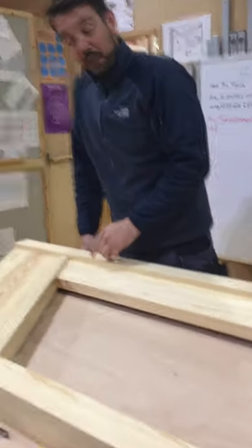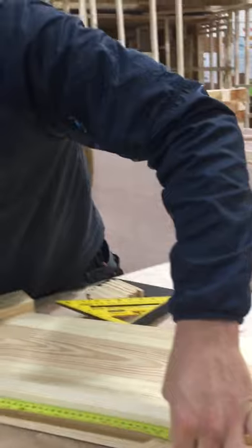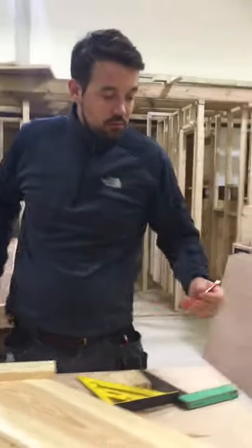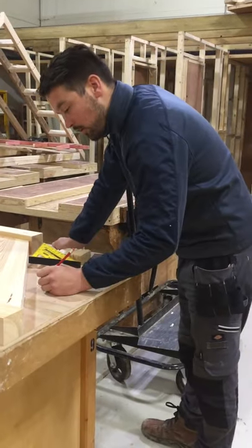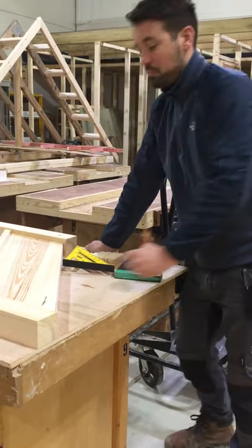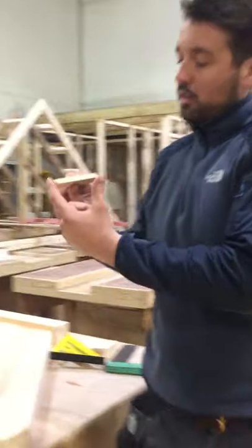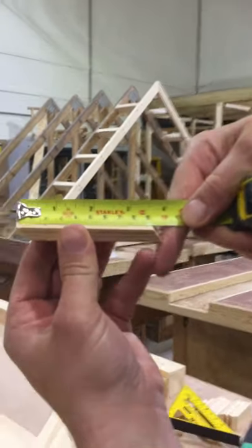I'm going to put all 5 in the bottom to begin with and then count the spaces I need: 1, 2, 3, 4, 5 — 6 spaces. So measuring off for accuracy, I've got 547mm. 547 divided by 6 equals 91mm. So what I've done on the chop saw — 37 degrees again, from the long to the short — I'm 91mm on these spaces.